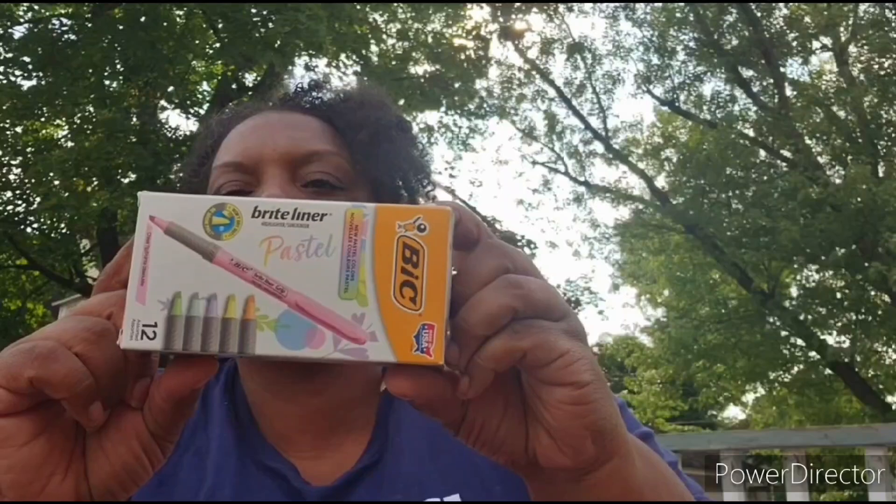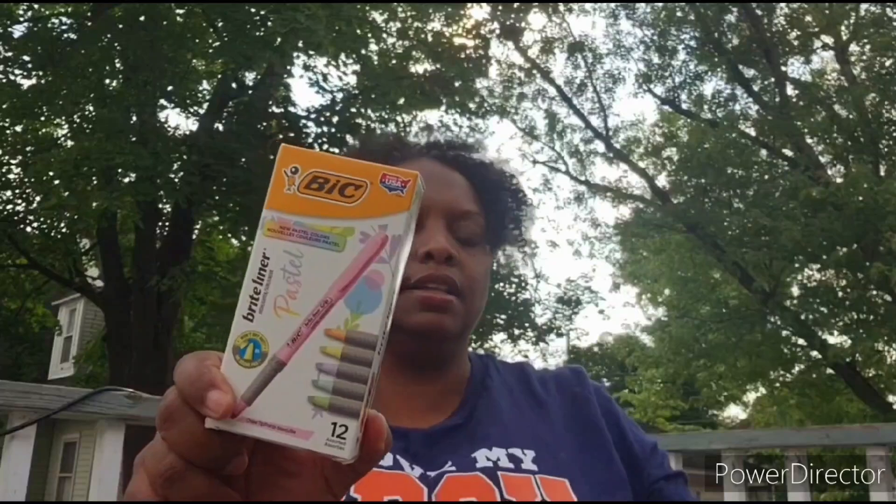This came from Amazon — these are pastel highlighters. I'm trying to keep the pastel theme for myself. I think I'm going to do pastels for myself and primary colors for the children. This is a pack of twelve pastel highlighters.